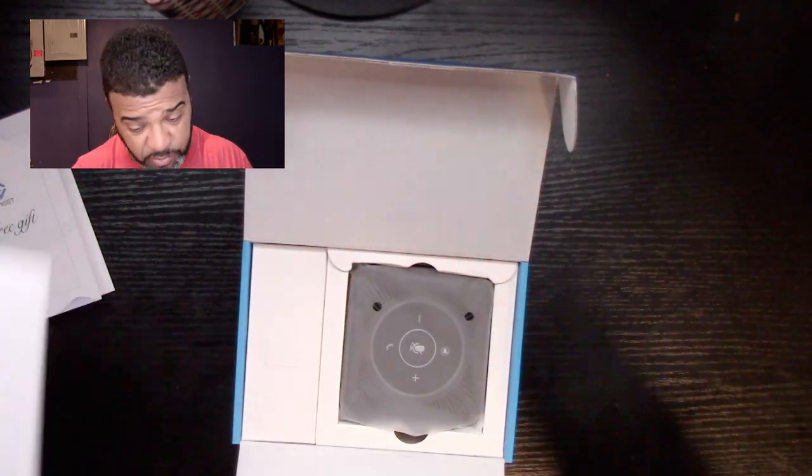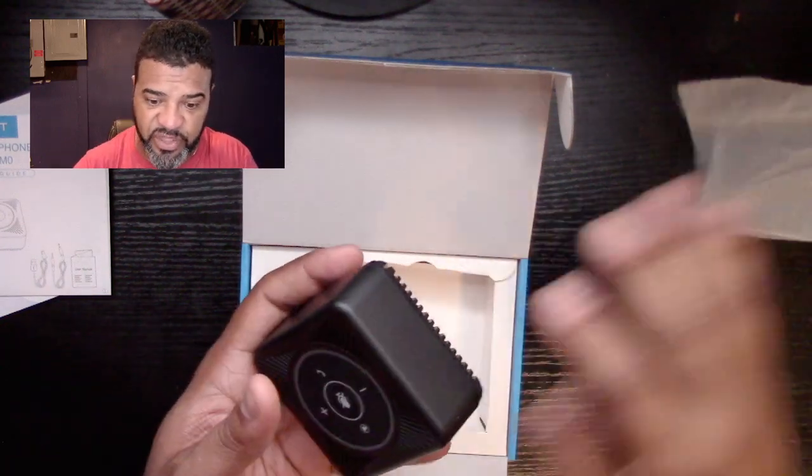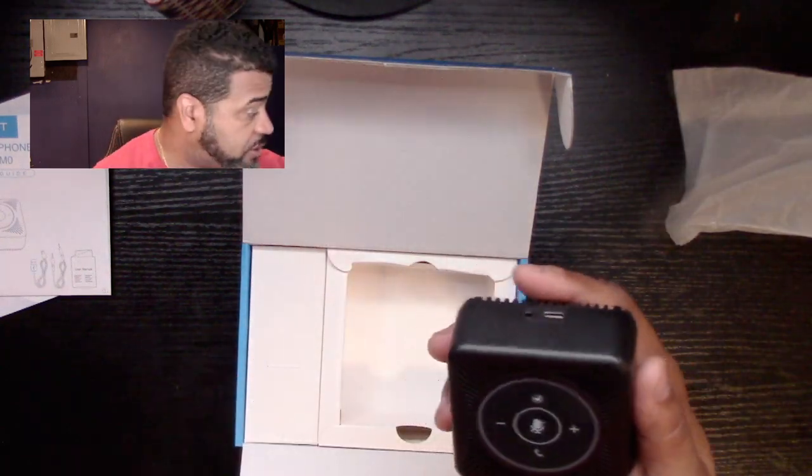It does have some features we'll be checking out. Look how small this guy is — tiny but very sturdy. You've got your mute button right in the middle, your speaker on the top, phone on the bottom, and plus and minus volume controls. It does have two cables and uses USB-C to connect, which is pretty cool.